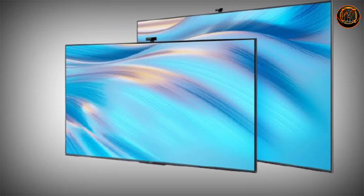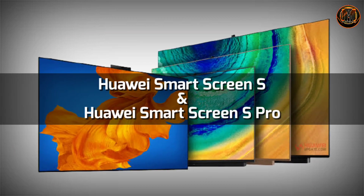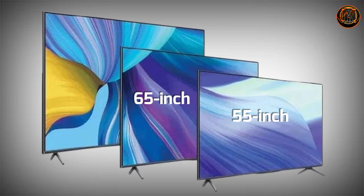The Huawei Smart Screen S Pro is launched with a front-side selfie camera. Let's look at the display. There are 3 display sizes: 55-inch, 65-inch, and 75-inch.